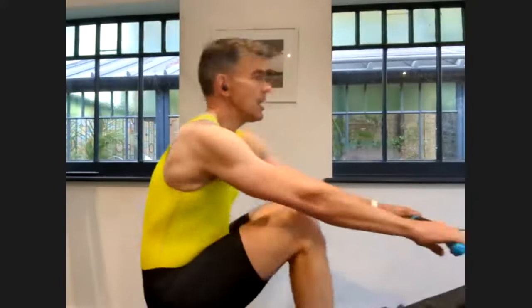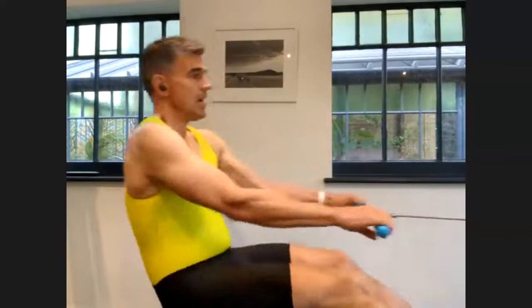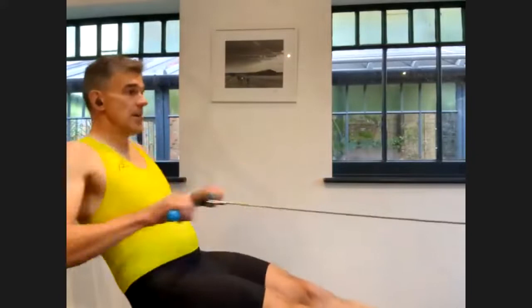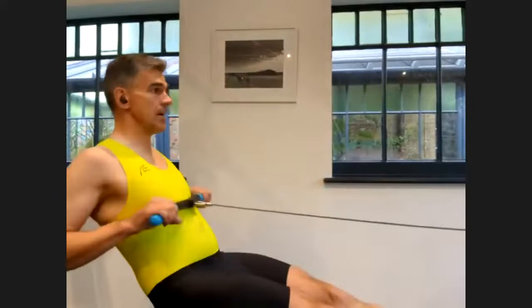Remember to try and keep your arms straight as long as you can during the drive. You're really only pulling with the arms in the last quarter of the drive. Instead of thinking about the arms, focus on driving the legs and the back will naturally open against the legs. Focus on those big muscles — legs and back.